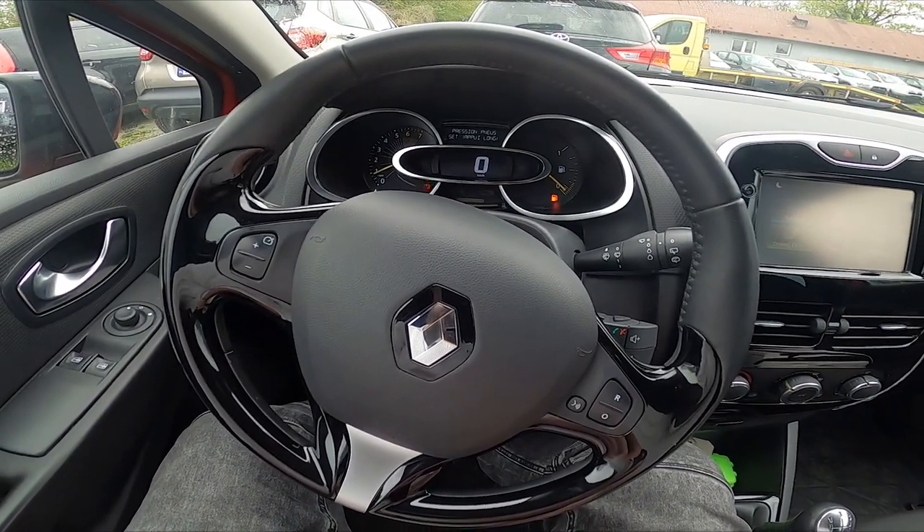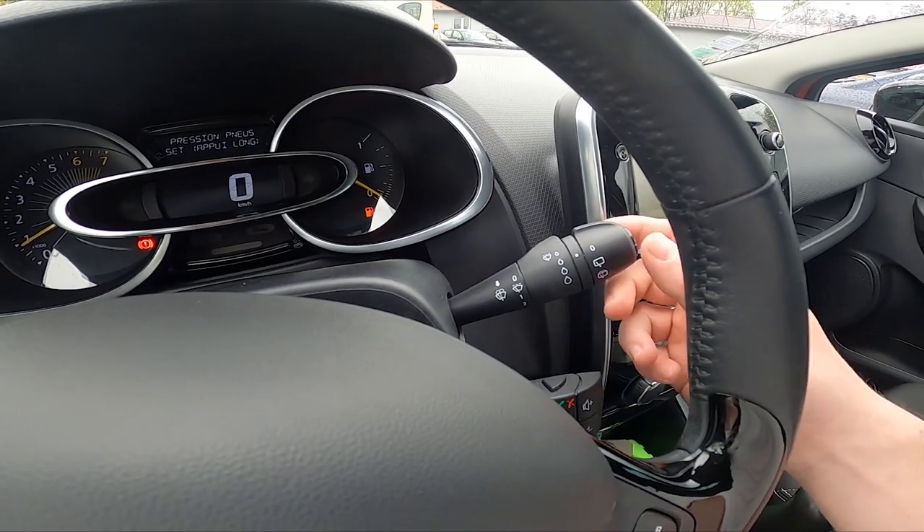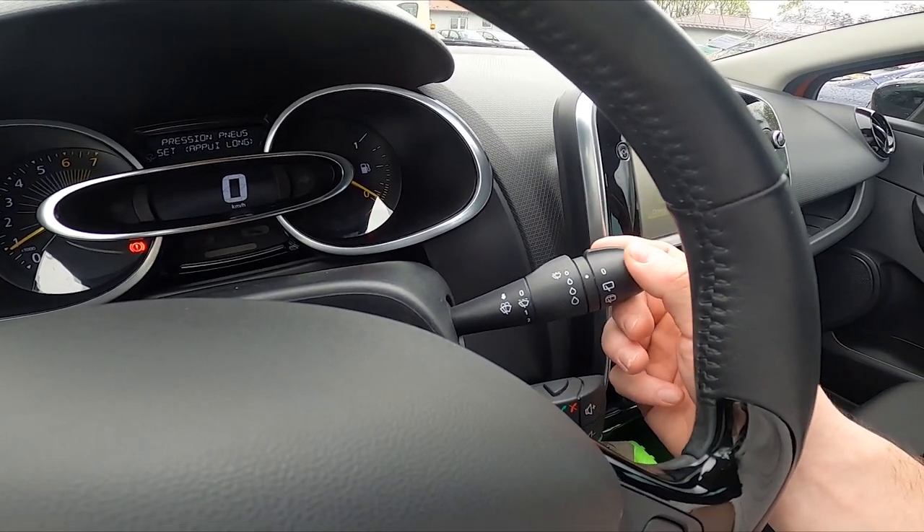Let's take a look behind the right side of the steering wheel. Right here we've got this lever. To use the front wipers, simply push the lever downwards.